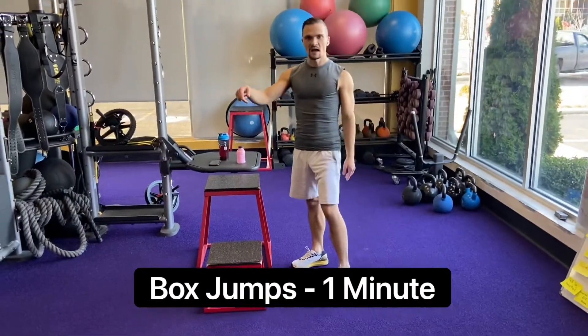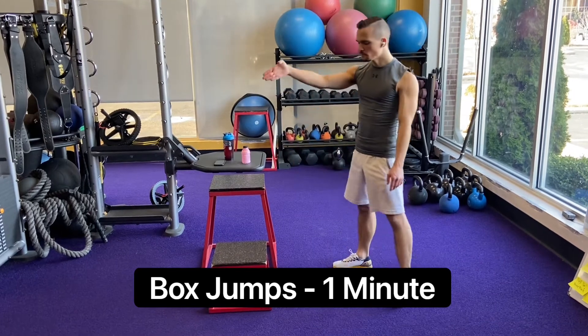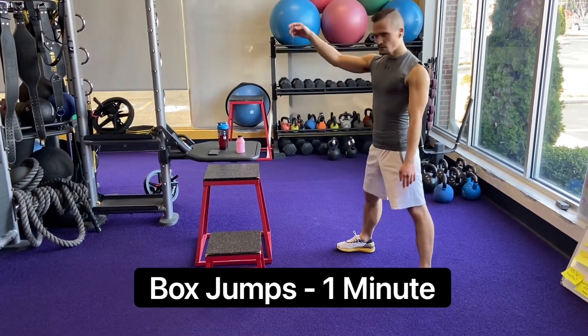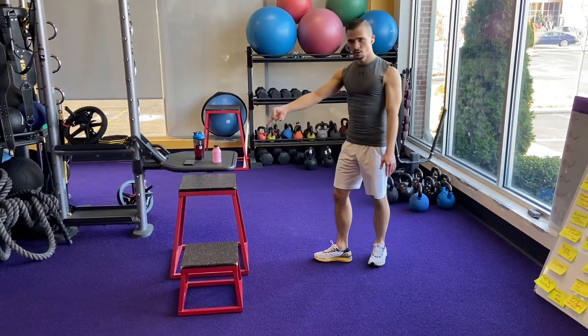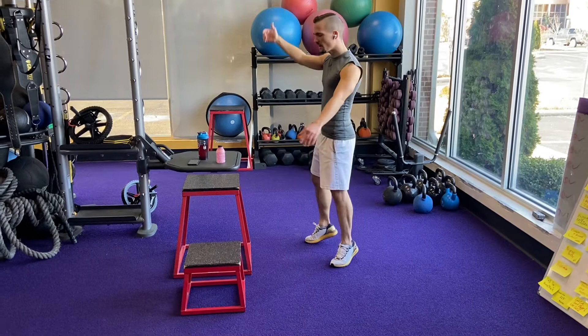Here's what you're going to do. After doing the wall sit, you're going to jump. I have two boxes here. Depending on your fitness level, I suggest going to the first one, the smaller one. For the sake of demonstration, you're going to do the larger box. You're going to increase your vertical.